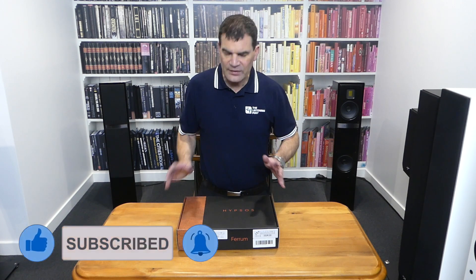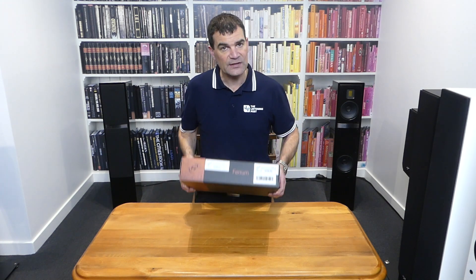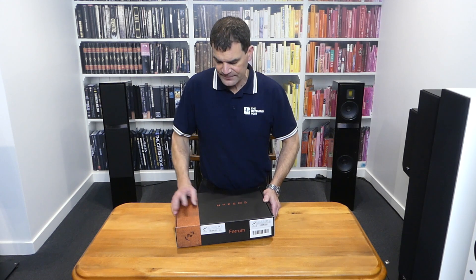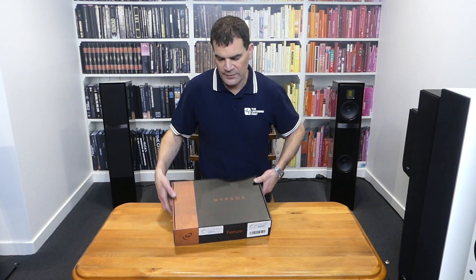Now let's have a look. Ferrum does small desktop audio products and this is one of them. The vast majority come in these two-tone boxes with a little bit of elegance to it.